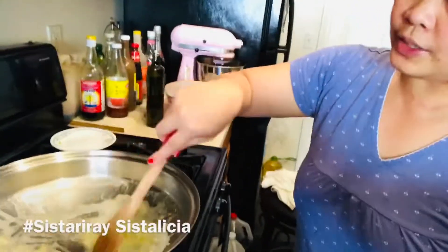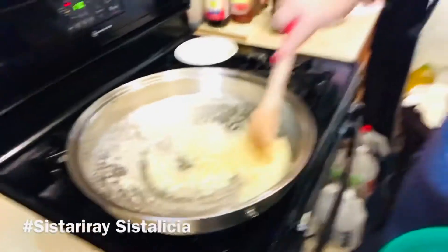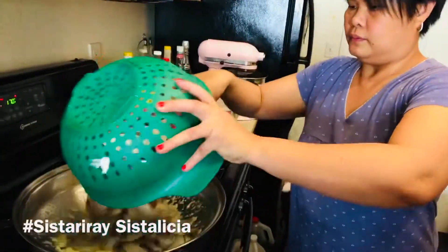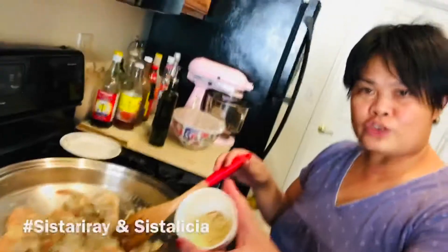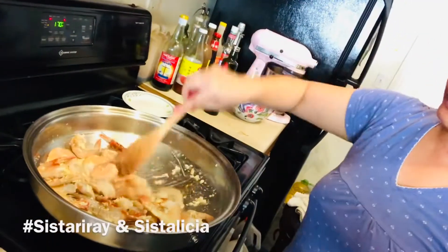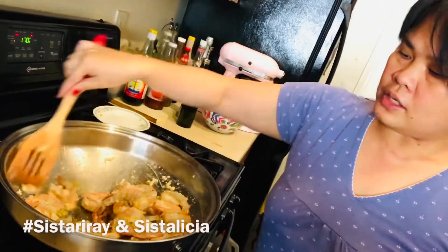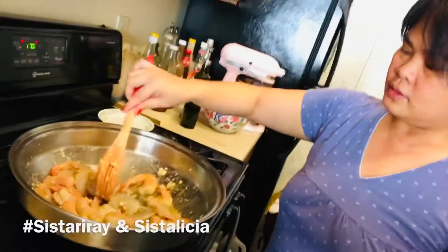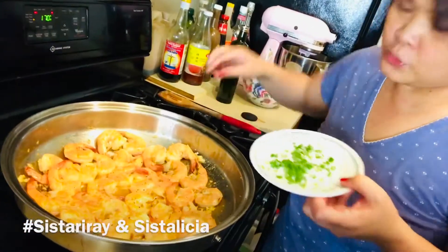I don't want to burn my garlic, so I like consistency — when you smell the aroma coming out, you can put your shrimp. There you go. I have here my secret ingredients — you can comment and ask me what this is all about. Actually, this is not the usual buttered garlic shrimps you eat in a restaurant. When I'm cooking, I want to discover something new, something healthy. It's cooked already — this is my buttered garlic shrimps with secret ingredients.